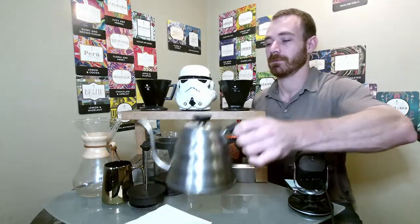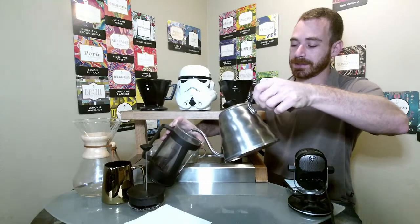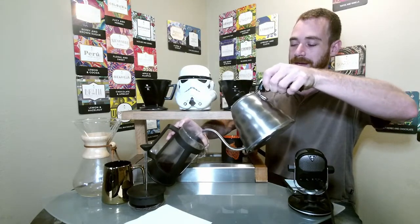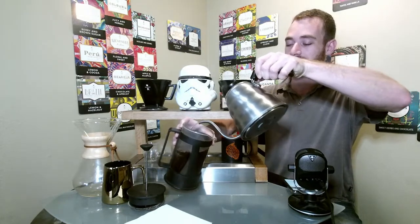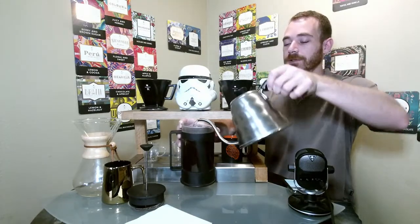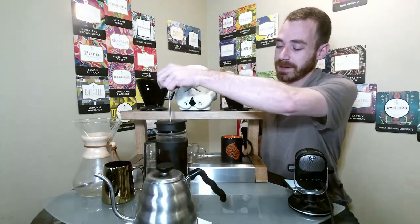We're going to go ahead and get the brew started. With the Yukon blend, we're going to get those earthy notes with a little bit of spiciness. This is the Sumatra and Latin American blend — the Sumatra beans are going to give it those earthy notes, while the Latin American blend is going to give it that little bit of spicy flavor. And then the Sumatra is also going to contribute to some of that spicy flavor as well, helping bring out some of those spicy notes.